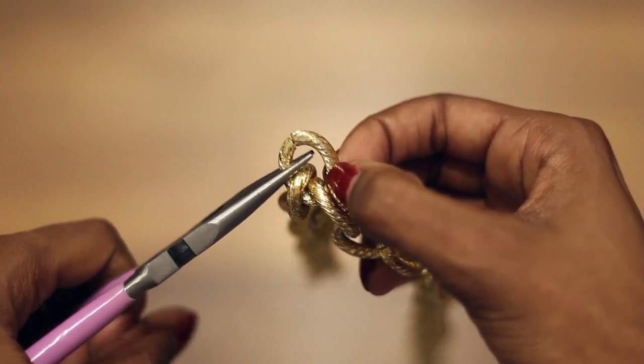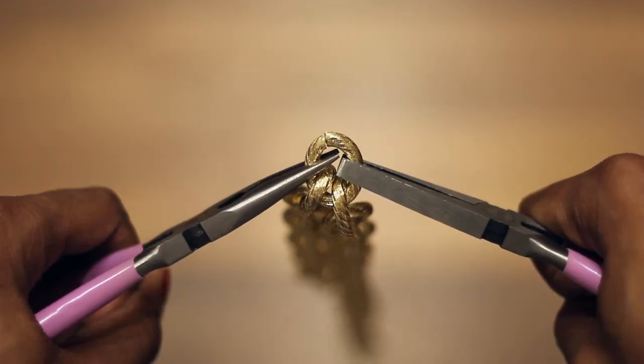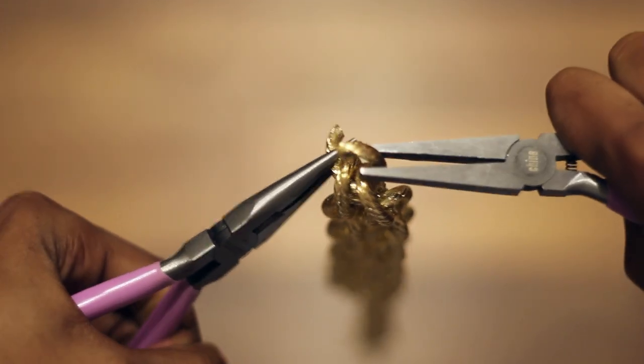Instead of cutting the chain, I'm opening up a link with my pliers by applying pressure in opposite directions. It takes a little muscle, but it's nothing too difficult.